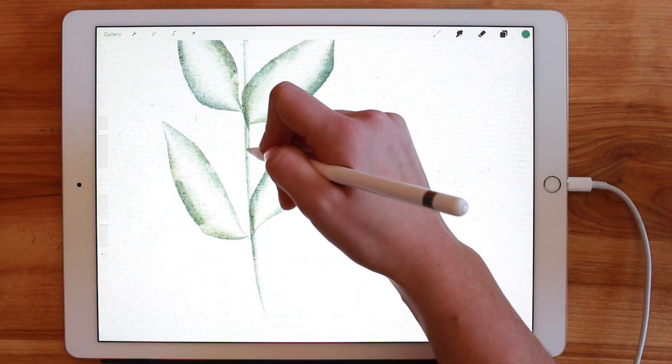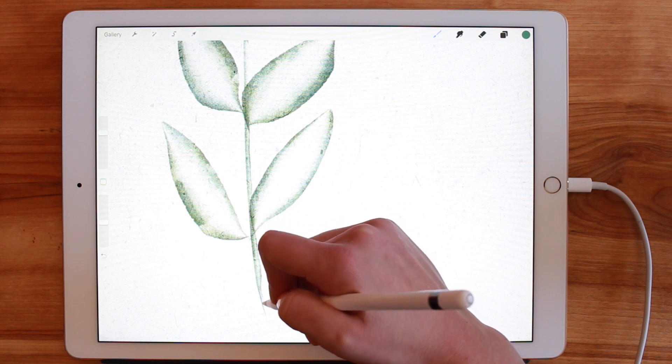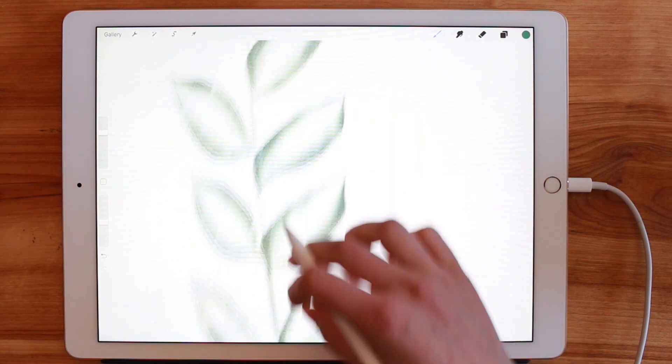So here I'm just going to finish off some of this to give it more of a defined shape — nothing crazy, but just kind of drawing in some stems.